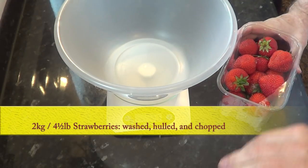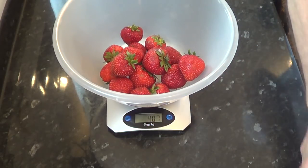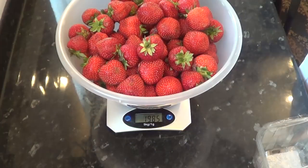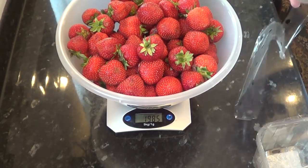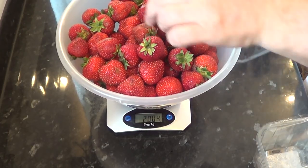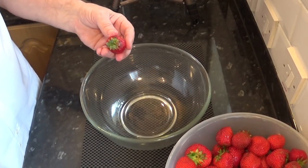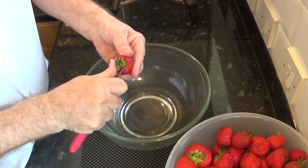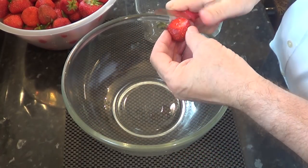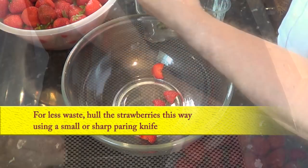I'll start by washing, hulling and chopping two kilos — that's four and a half pounds — of strawberries. I rescued these particular berries from my son's catering business because they were destined for the bin as they wouldn't have lasted another day. It would be better to use slightly underripe berries, but these are good enough for me. To keep the waste down to a minimum, hull and chop the washed strawberries with a small paring knife like I'm doing in the video.